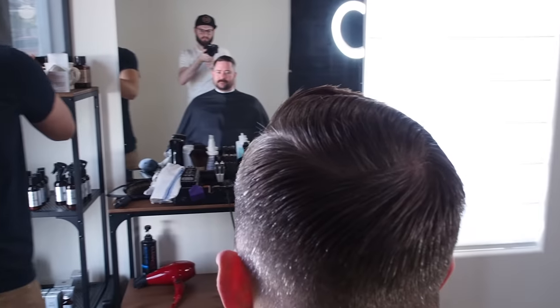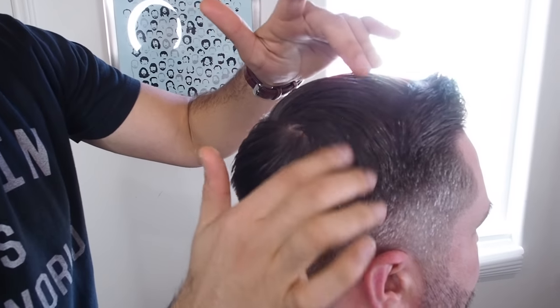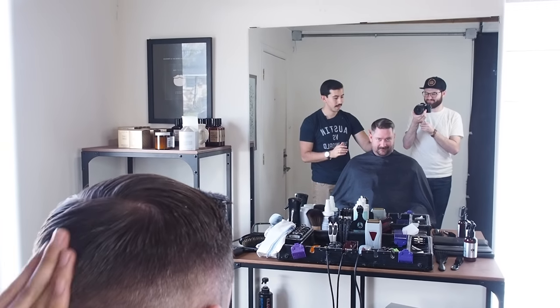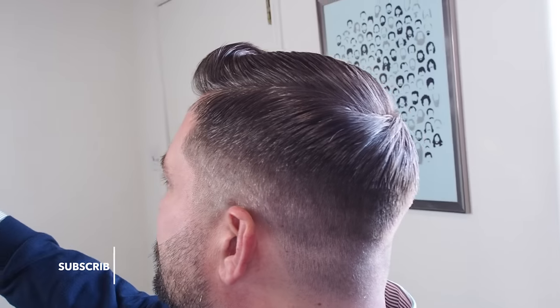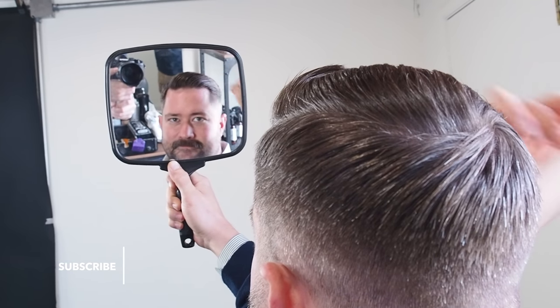Looks good, man. If you need a little bit more product in the hair in the back, you can add it so it lays down as it should. Now if you look down, you won't have any little ones that pop up. I'll give you this so you can check out the back. Good job — that's amazing. But the key would be to keep that weight toward your cowlick, around the cowlick, so everything just plays as it should. It's been a pleasure.